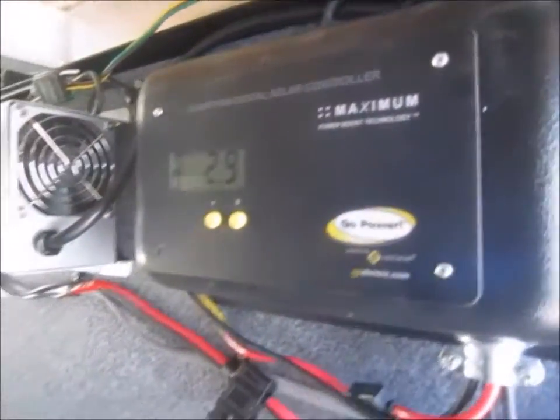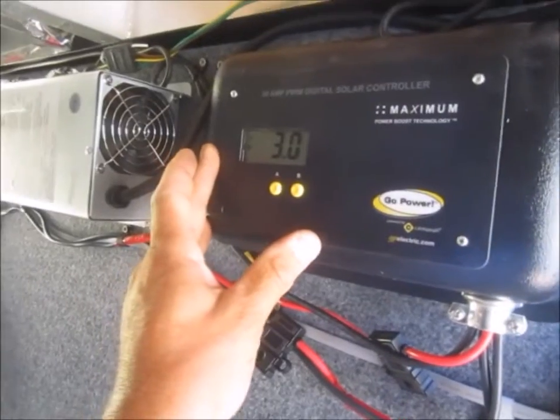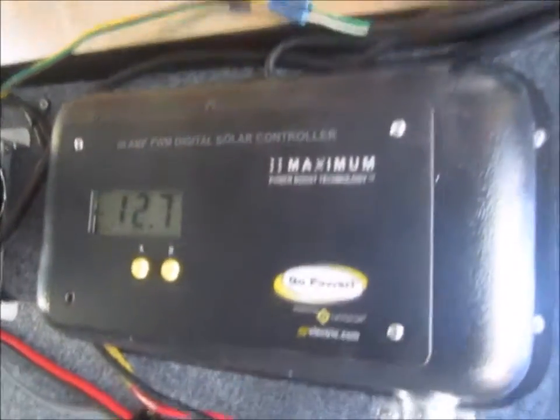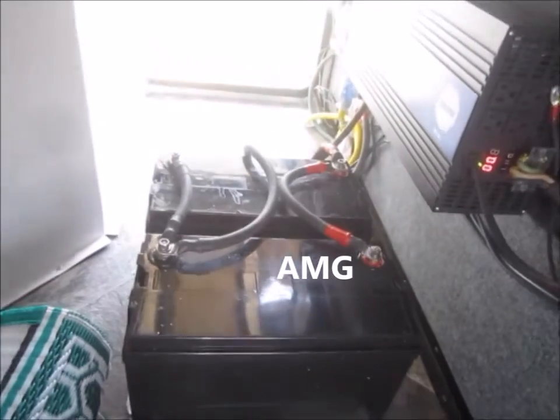The new charge controller I'm using is new to me — my brother gave it to me. It's a Go Power. It'll have room for the extra 100 watts. It's charging new Windy Nation 12 volt 100 amp hour batteries, two of them.